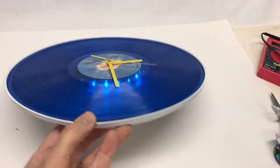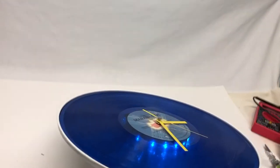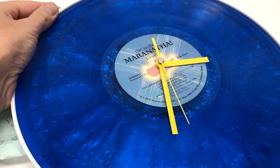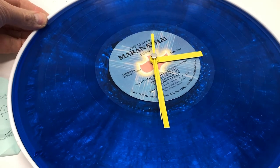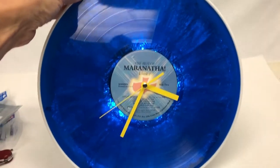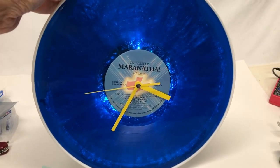So again, what this is — it's a record, and it turns on and off. There's a switch. That's it off, and that's it with it on. When it's on, it lights up and gives kind of a neat effect. We'll show you how we did that with some aluminum foil.